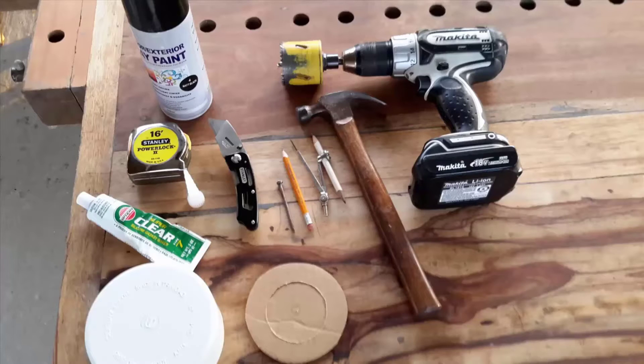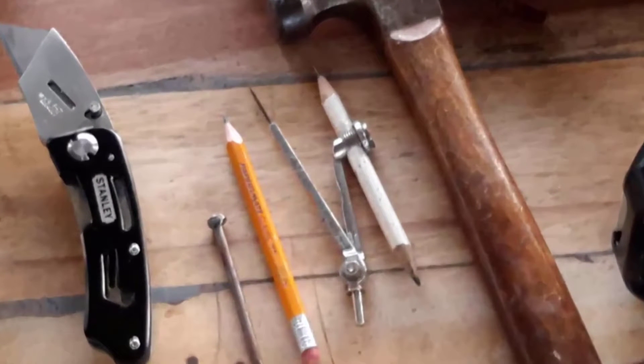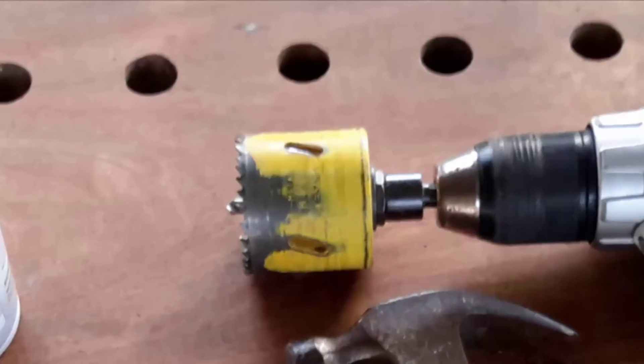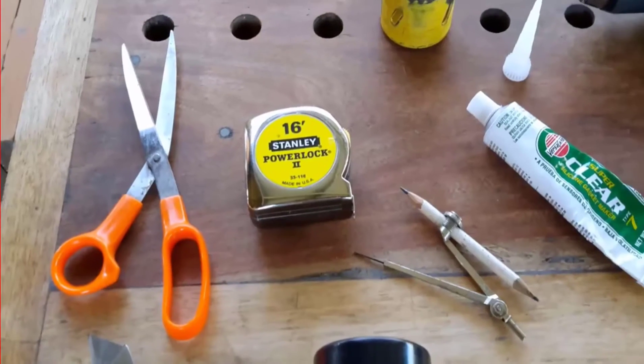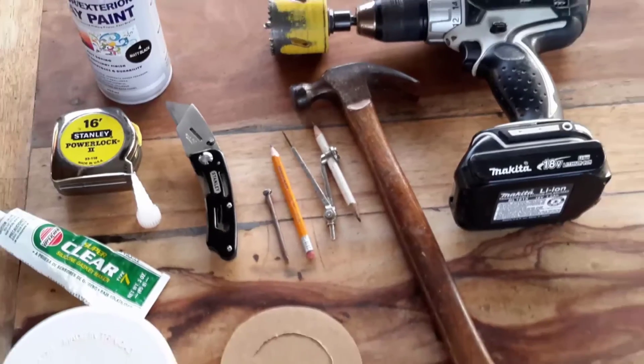Here are some of the basic tools I'll need for this project. You will need a portable drill, a school compass for circle drawing on a piece of cardboard, a 2 and a half inch diameter hole saw which will be attached to the drill to cut out the hole on the 4-inch PVC cap fitting, a pair of scissors for cutting the cardboard, a measuring tape, hammer, nail, and a utility knife.